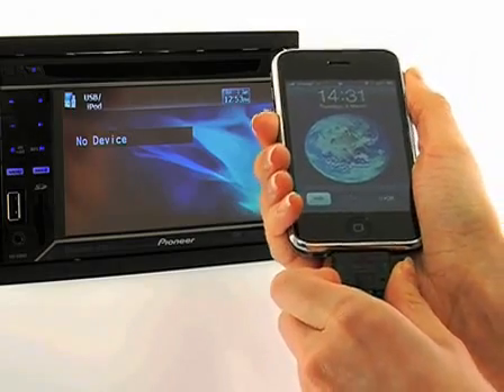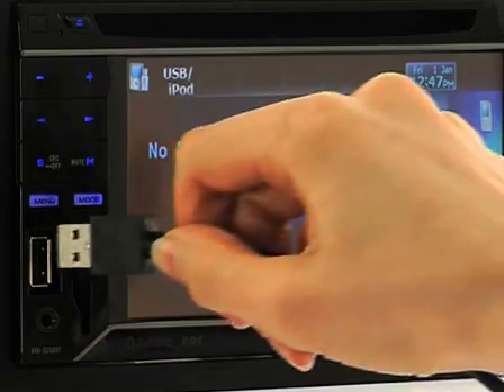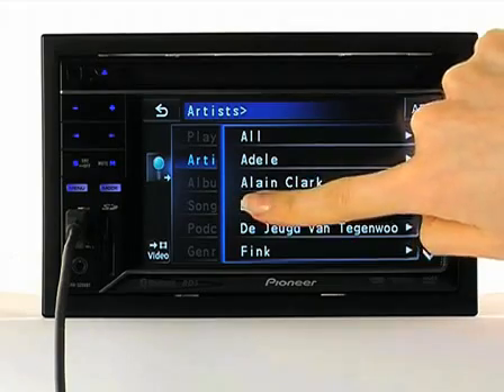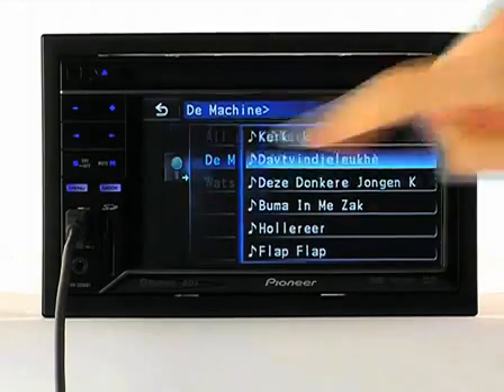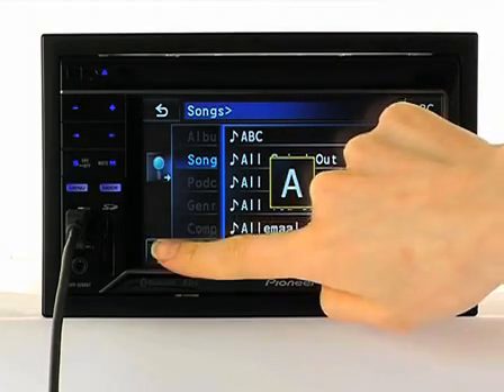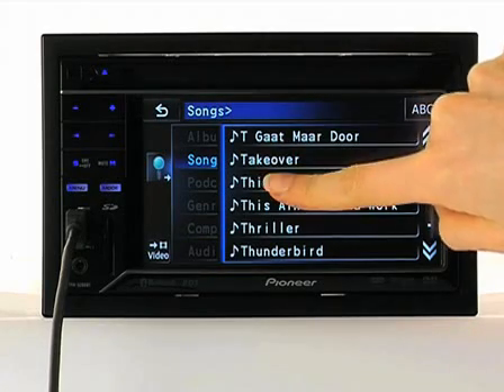Easily access the music files stored on your iPod or iPhone. Simply connect your portable device to the receiver's USB terminal and browse through your content by sliding your finger over the screen. ABC Search makes it easy to look through lists of albums, songs and artists. Simply enter the first letter of their name and scroll through.